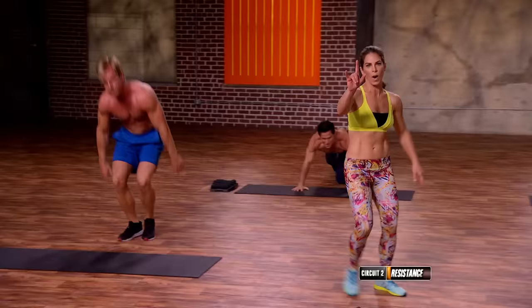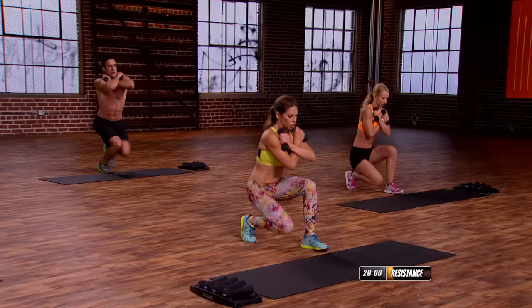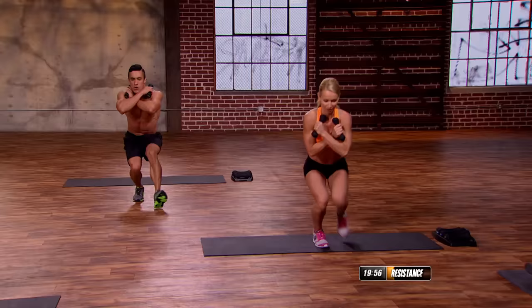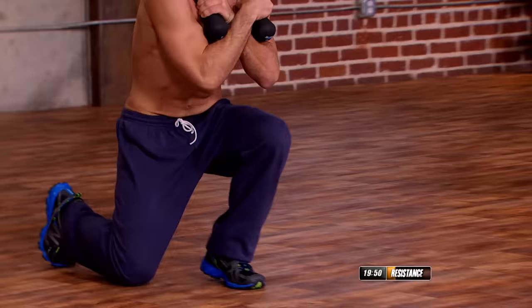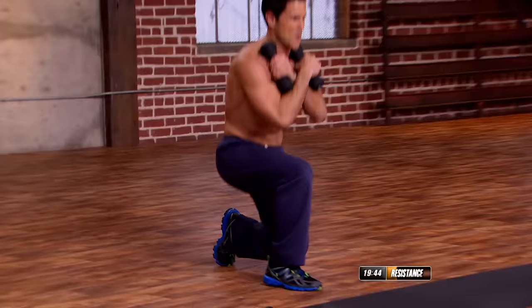Weighted duck walks. Let's go into those quads. Two weights, back it on up, cross them over the shoulders. Drop it down — four up, four back. Everybody ready? Let's go. One, two, three, four. Walk it — one, two, three, four. Up — two, three, four. Back — two, three, four.